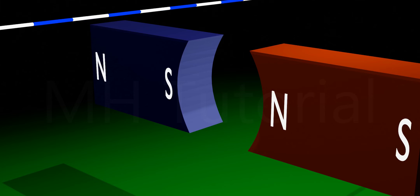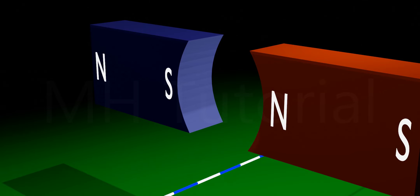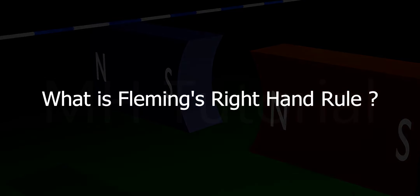To understand this, we need Fleming's Right Hand Rule for a straight conductor. What is Fleming's Right Hand Rule?